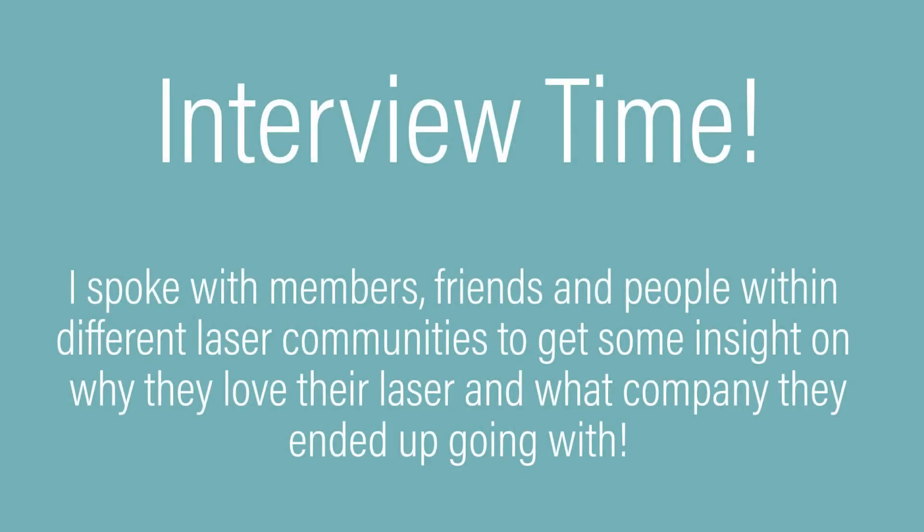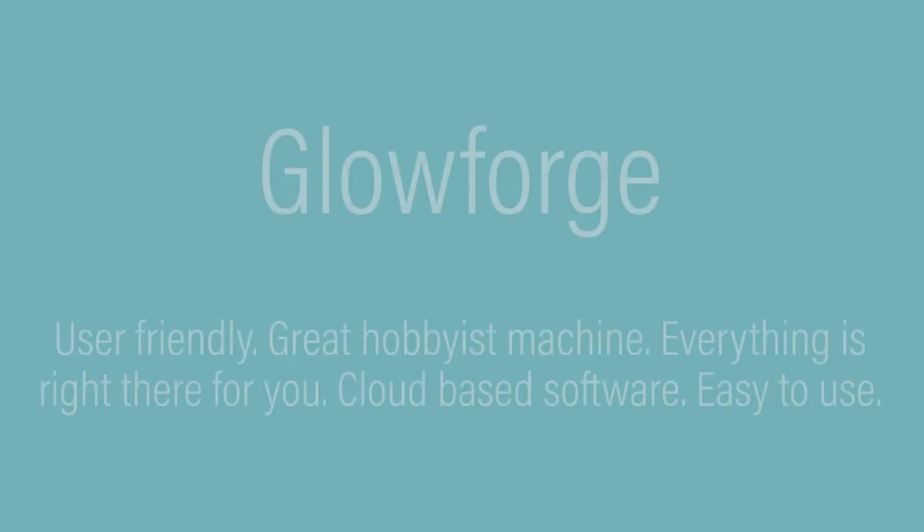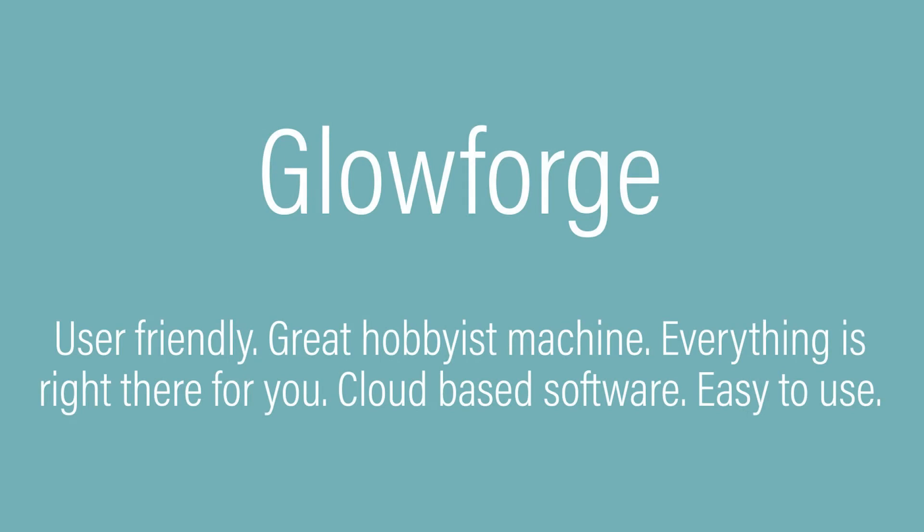Now that I've gone over the pros and what I really like about OhmTech, let's talk about some of the other laser companies that are out there. I'm not going to go too in depth because I can't really speak to experience from those machines. First off, let's talk about Glowforge.